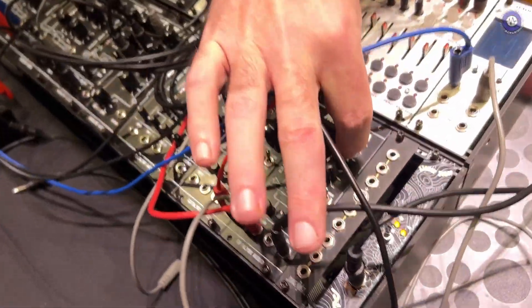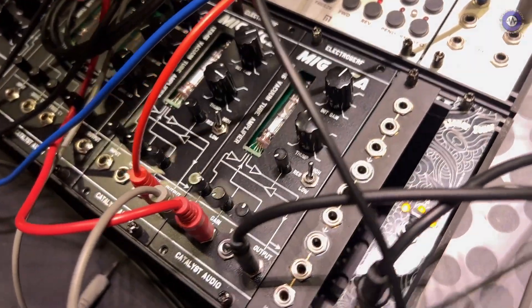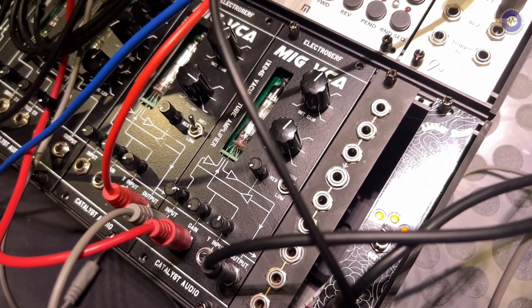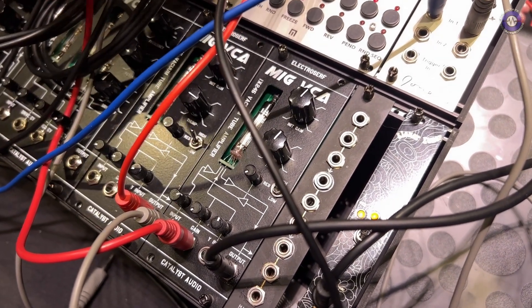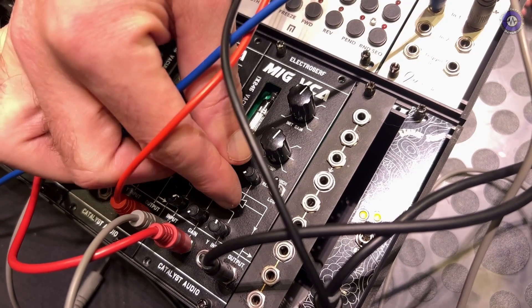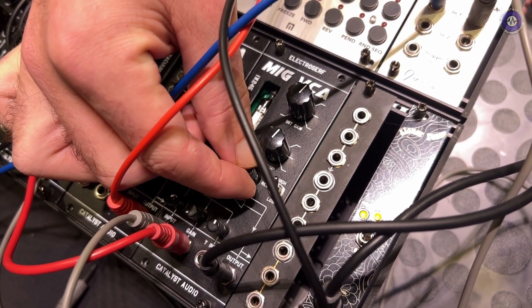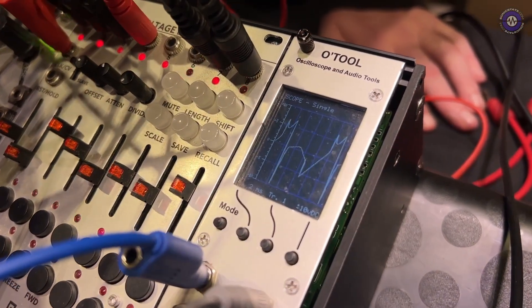The VCA has a drive control so you can overdrive the tube. It also has a Y input so it can be used as a ring modulator. And interestingly, it has another feedback control — similarly to the oscillator, you can actually feed this back in on itself. You can hear as I turn it up, it essentially adds a distortion to that.